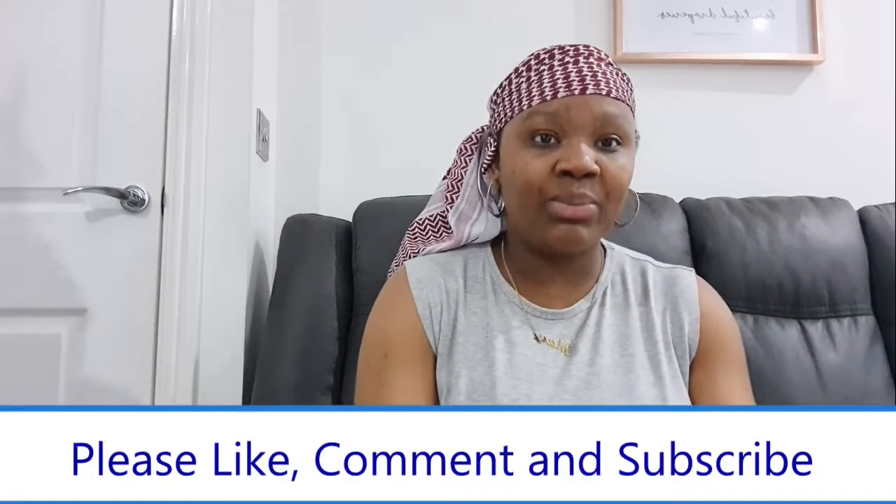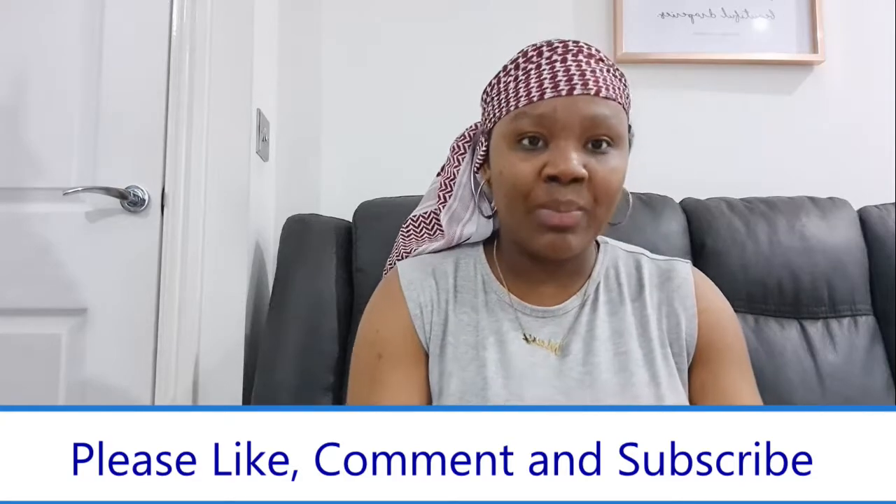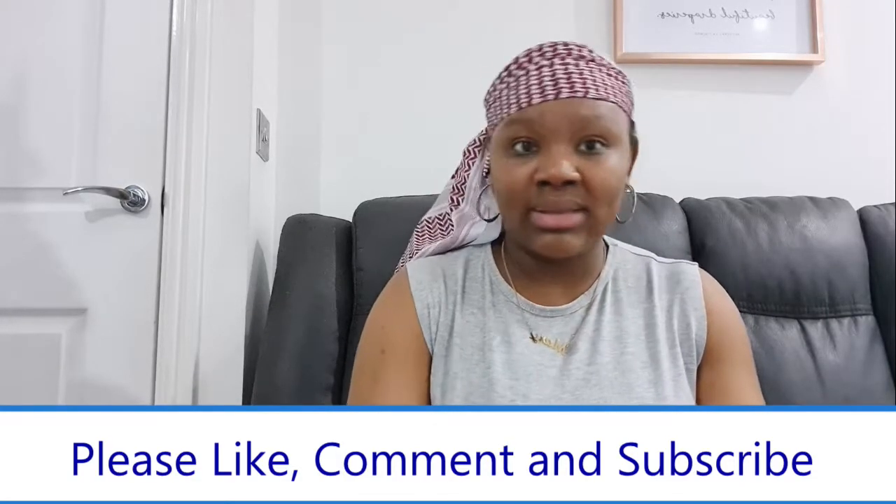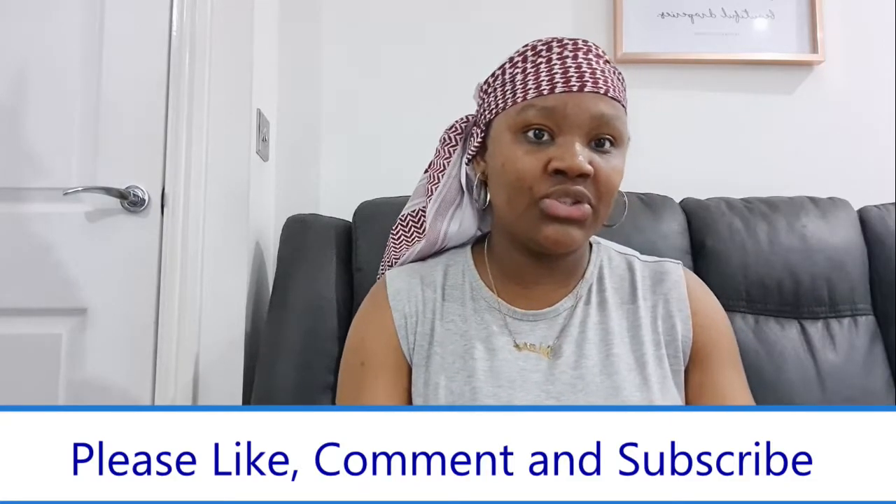That is my solution on how you might be able to breastfeed your baby if you have flat or inverted nipples. I ended up opting out later on to become an exclusive pumping mom, and I'll go into more detail about that in other videos. But this video is for moms who want to breastfeed their baby directly and have flat or inverted nipples.